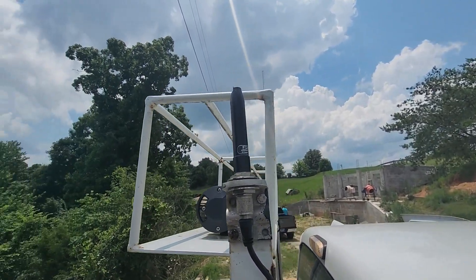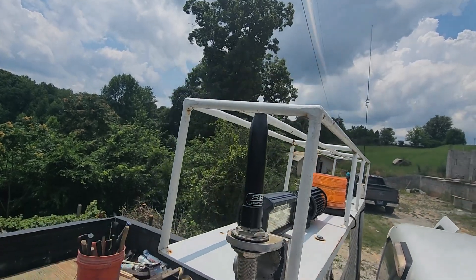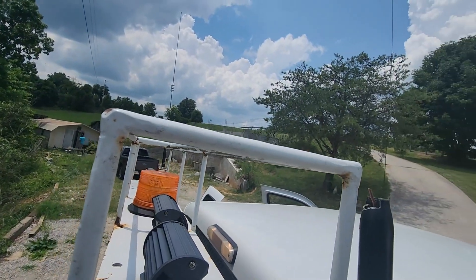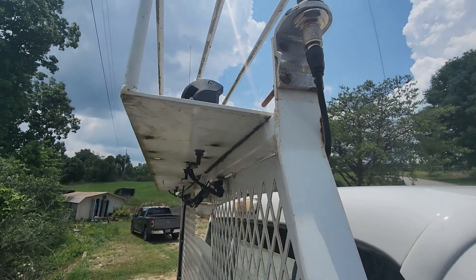Josh is pretty hard on his work truck. Occasionally he goes under trees, and you can see here this antenna has basically been broken. He's still got the one on the far end, but we need to replace this antenna.